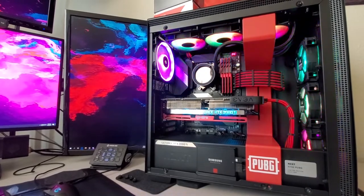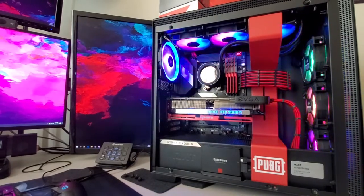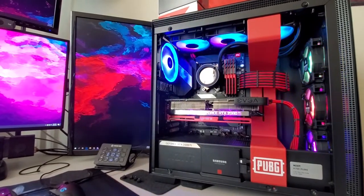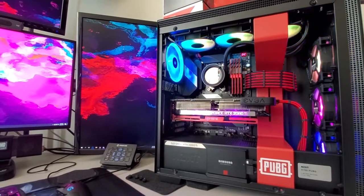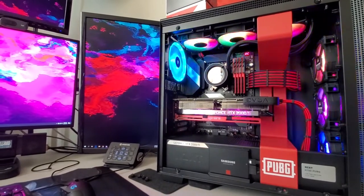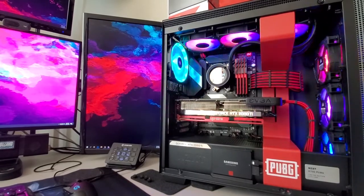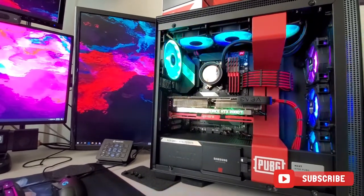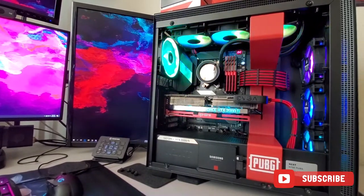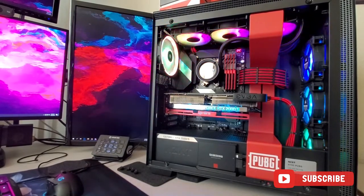So guys, if you liked the video, go ahead and give me a like. Let me know what your thoughts are — do you have any comments on this particular motherboard, ASUS, or any of the other parts in here? Do you have any suggestions on things I should be doing, or that I should consider for my next build? I'm happy to take all suggestions under consideration. Leave me some comments, like the video, and I will see you next time. See ya.